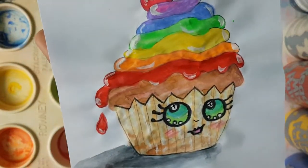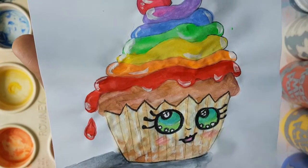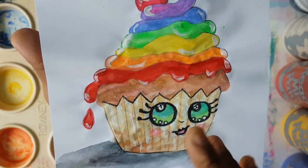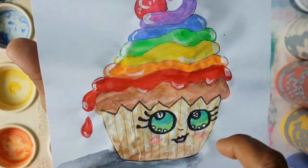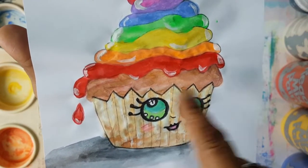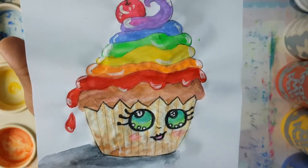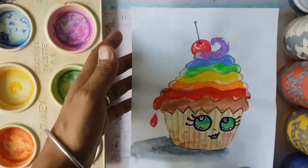There it is, boys and girls — there you have your rainbow cupcake. I underlined some of the parts of this cupcake and left the other parts with just the pencil coming through the paints. I added highlights to the icing, or the frosting — the rainbow icing — and a bit of highlights in the eyes. I also emphasized the eyes by going over them in black. And there you are, boys and girls. I can't wait to see your rainbow cupcake, and I hope to see yours in the next video. God bless. Bye.